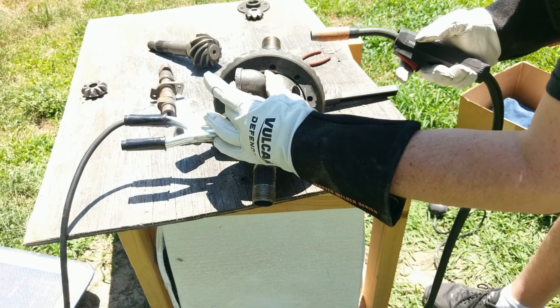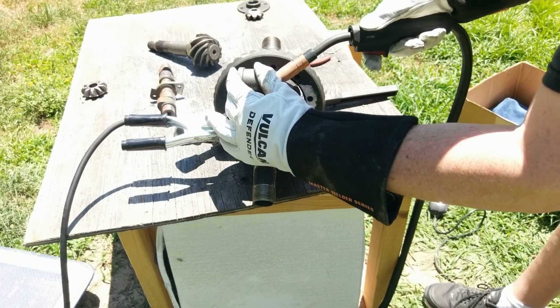I welded some industrial piping for the neck and the waist as well as the arms and shoulders.